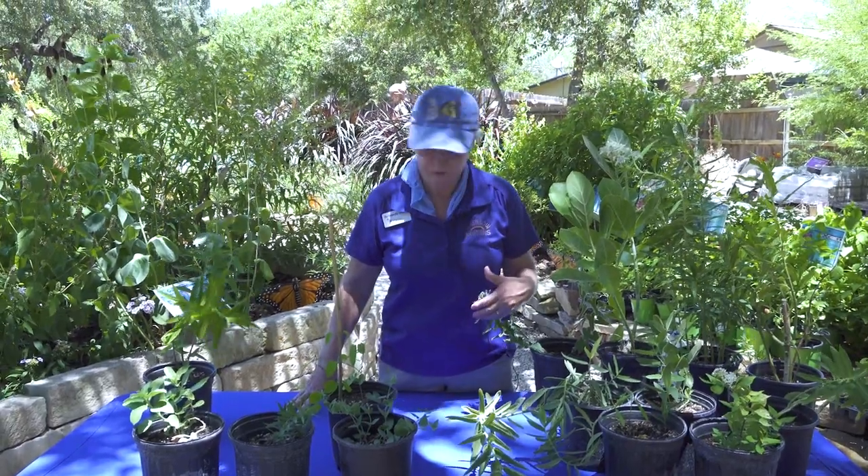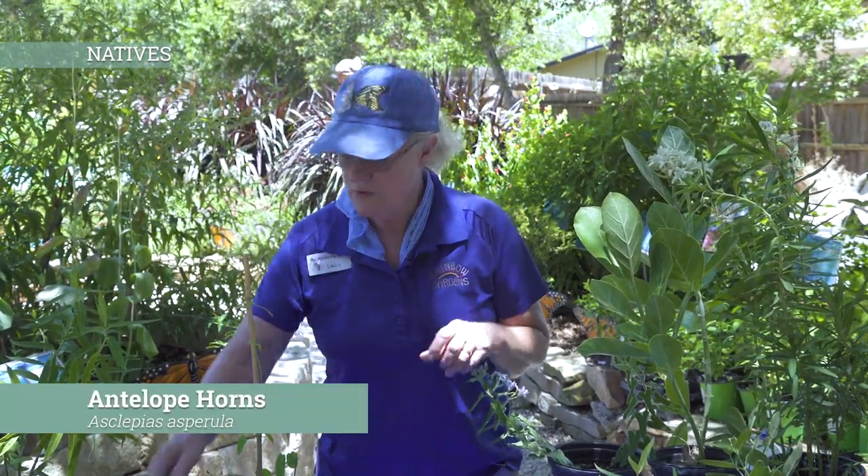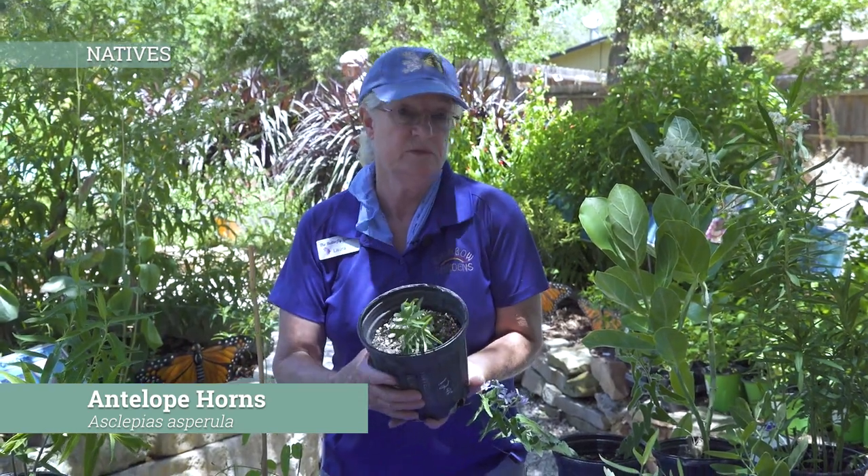Hopefully when we get done, you guys will be assured you can go out and add more milkweeds to your pollinator gardens. First of all, let's talk about the category of the drier type of natives — the natives that like a little bit drier weather. One of the ones that we always hear everybody talking about is antelope horns. This right here is an antelope horn, or horns depending on how many seed pods it has.